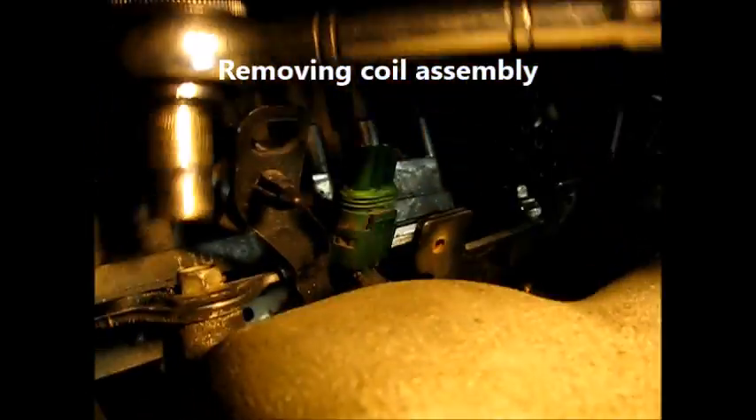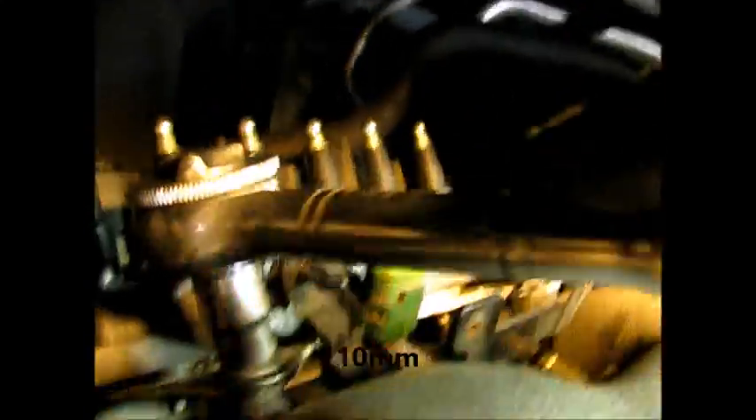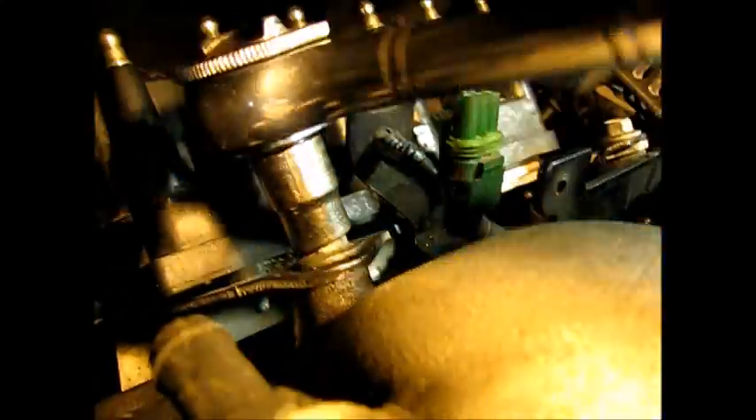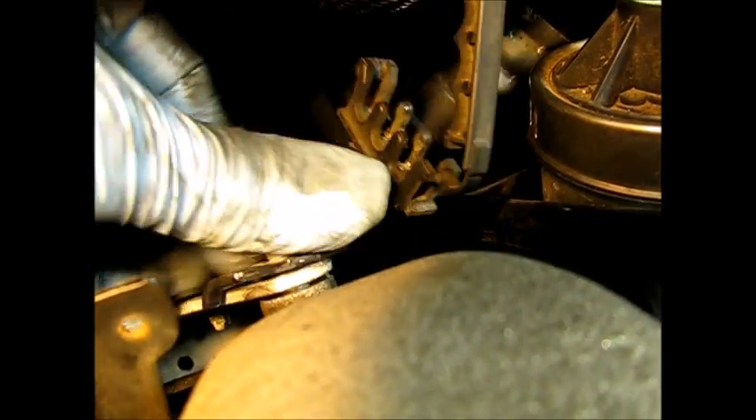After that we just unplug it, remove this little vacuum line, and the MAP sensor's out. With the MAP sensor out, we can now focus on the two 10 millimeter bolts that hold the coil pack — the upper bolt and some of the back as well. Over on this side, make note that you've got the router for the spark plugs also connected, being held on by this bolt.